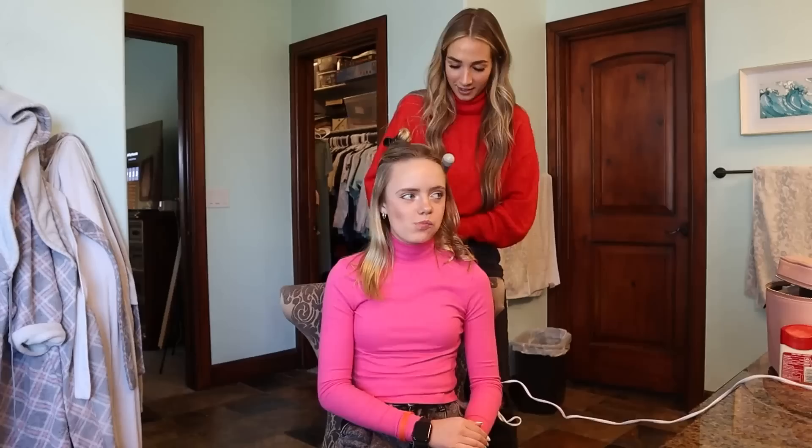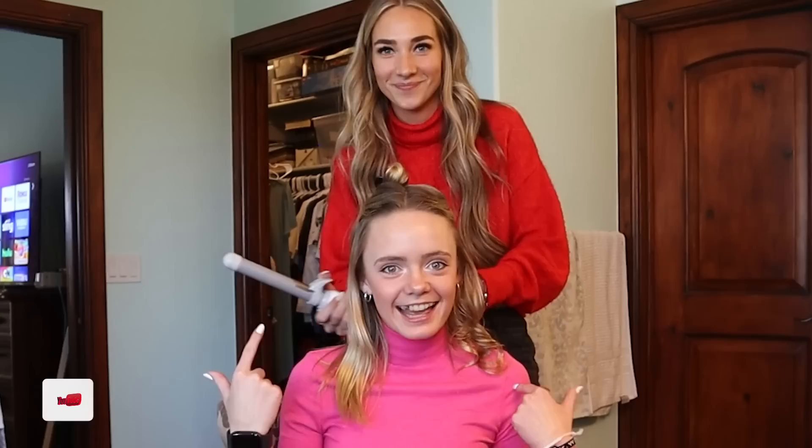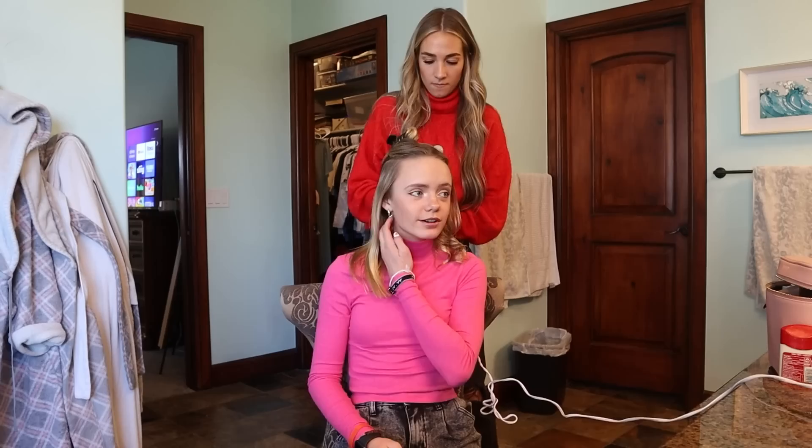Jazzy, tell us a little about yourself. I'm Jazzy Skye and I've been doing YouTube for three years. I have my own channel — I've had it for like two years now. On my channel it started as skits, but now I do challenges, pranks, and stuff like that.